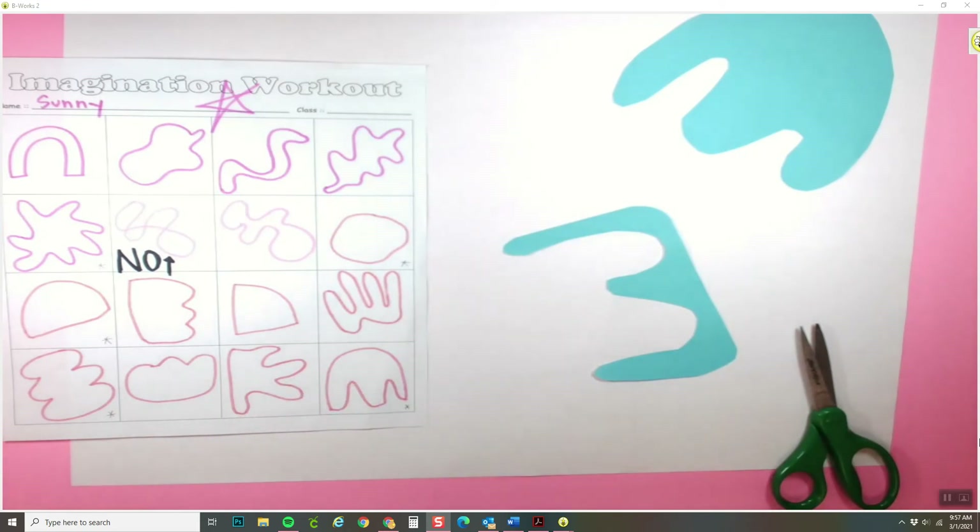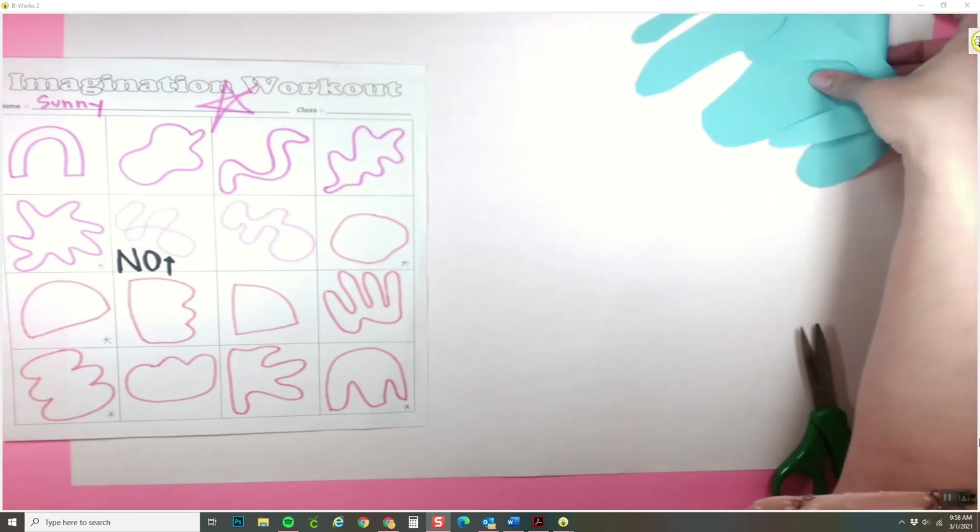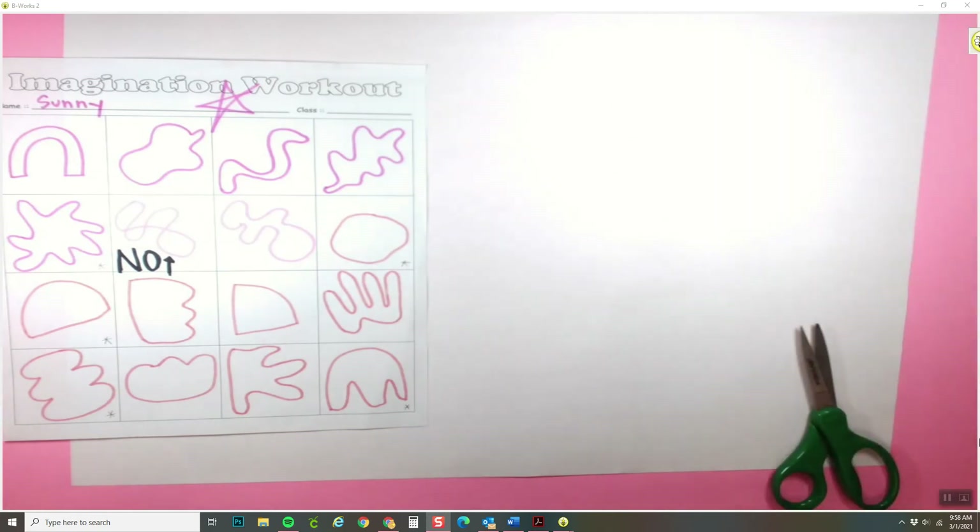You're going to keep making as many organic shapes as you can. Please remember to keep your work area clean — when you have a clean work area, that allows you to focus on your project and keep a clear mind. So just keep making your organic shapes.